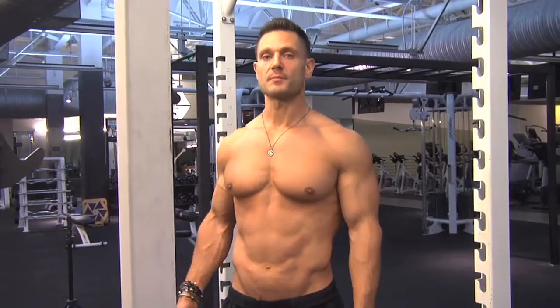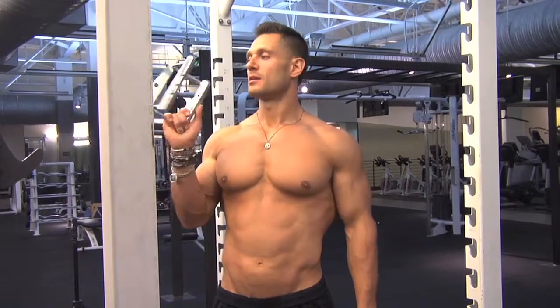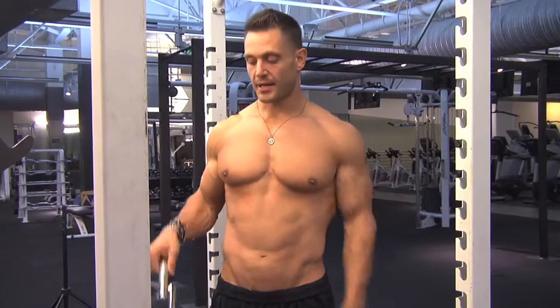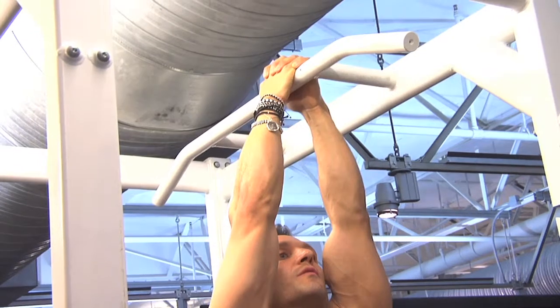I'm going to show you guys how to do a narrow grip chin-up. It works out your lower mid lats. Some people like to use the triangle bar. I like to cross my hands over — thumbs are over.